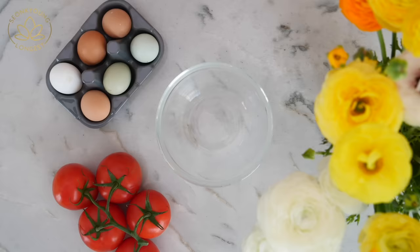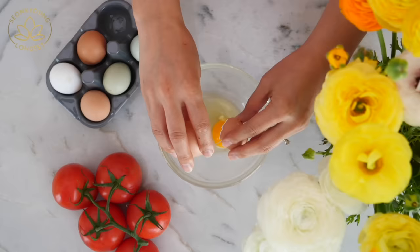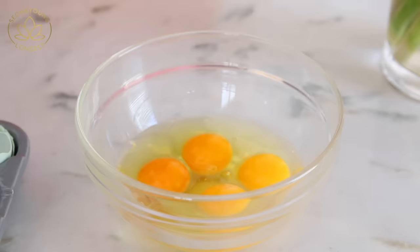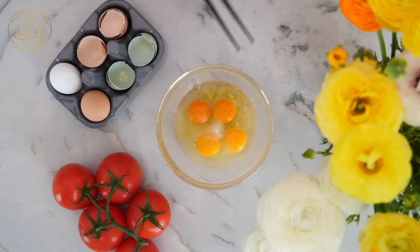First, I'm going to crack 4 eggs in a mixing bowl. Add a quarter teaspoon of salt and beat them with chopsticks. If you beat the egg with a whisk, the flavor won't be the same.